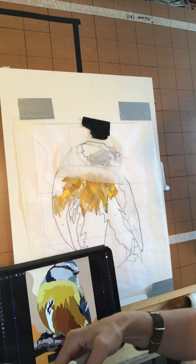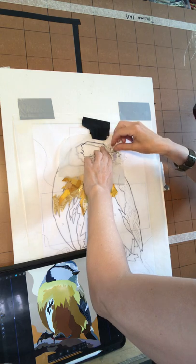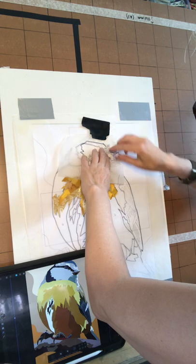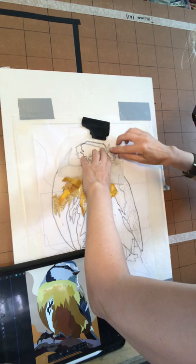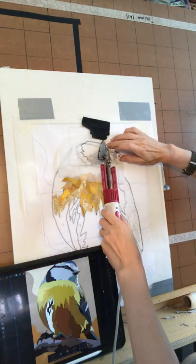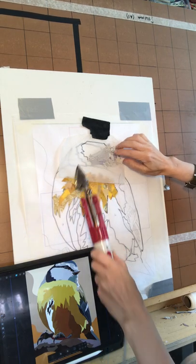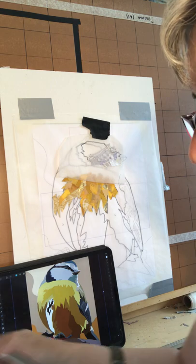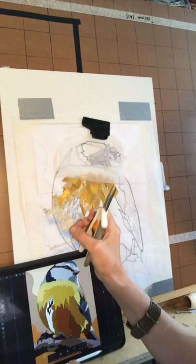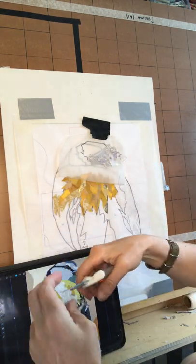I'm going to start putting in what I've already used. I've also got this which I think might be quite nice - this is a little sort of contrast, got a bit of interest in there.